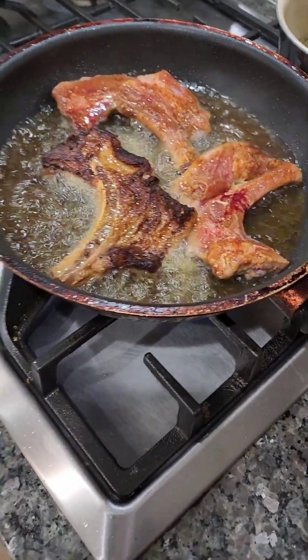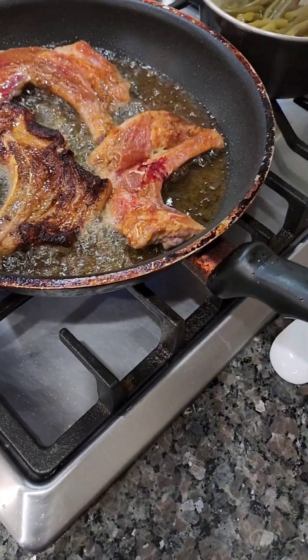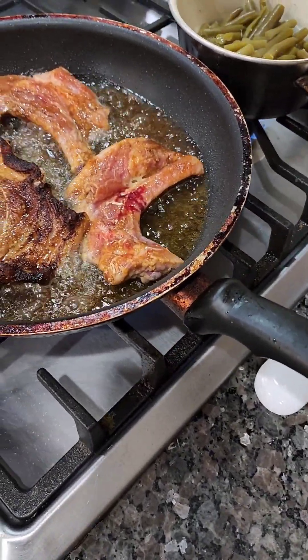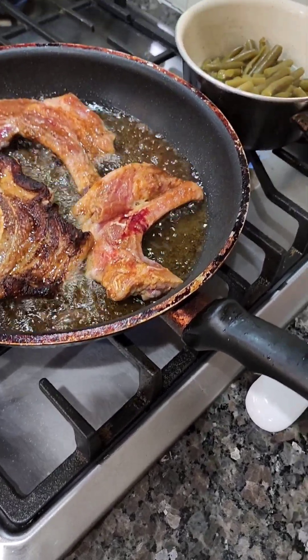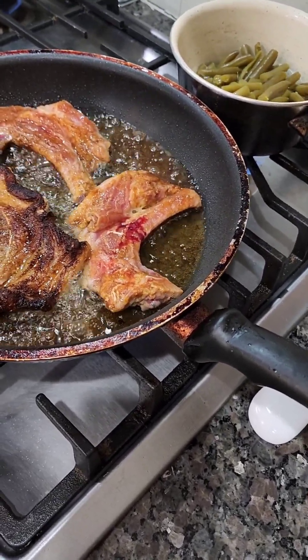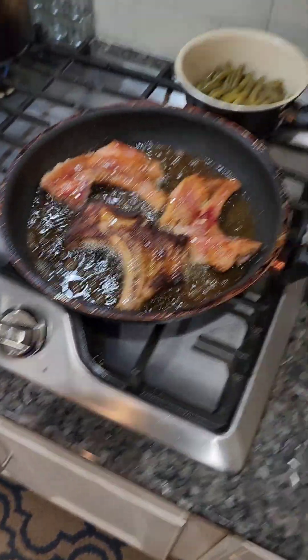I'm looking for tongs but I don't see any. I had the long ones I used for the grill. I'll use that — it was a little mini black one.